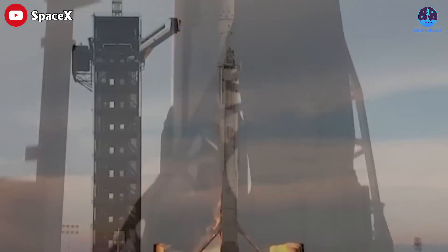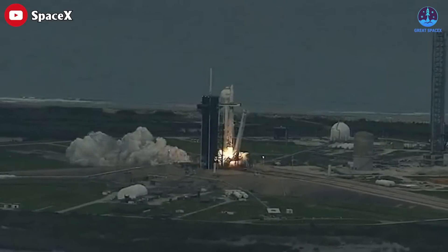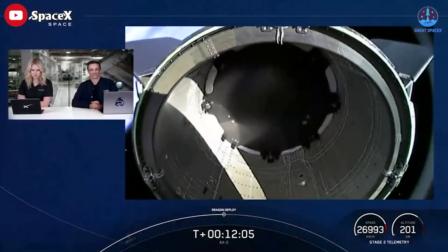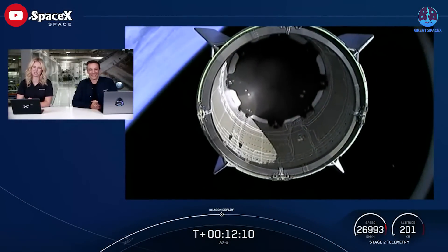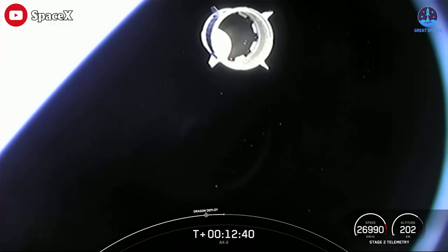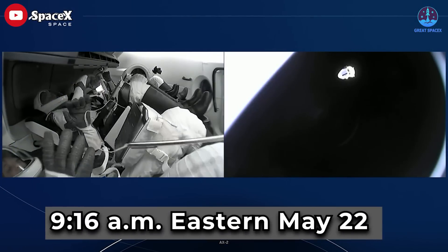After launching a second Axiom Space private astronaut mission to the ISS, a SpaceX Falcon 9 lifted off from Kennedy Space Center's Launch Complex 39A at 5:37 PM Eastern. The Crew Dragon spacecraft carrying the four-person AX-2 crew separated from the rocket's upper stage 12 minutes after liftoff. The Dragon spacecraft, named Freedom, is scheduled to dock with the station at about 9:16 AM Eastern on May 22nd.